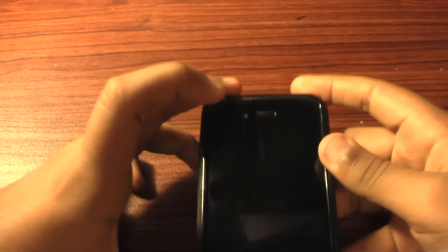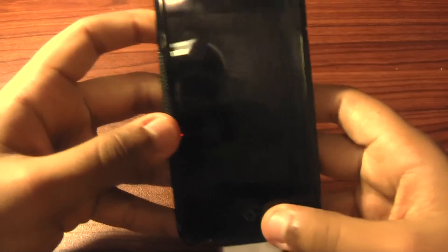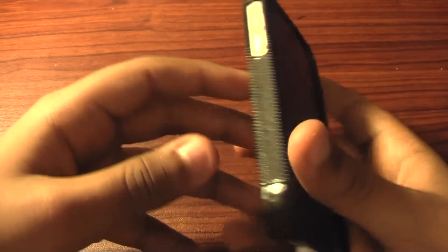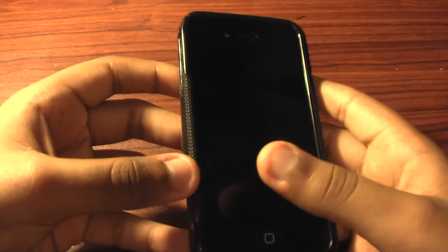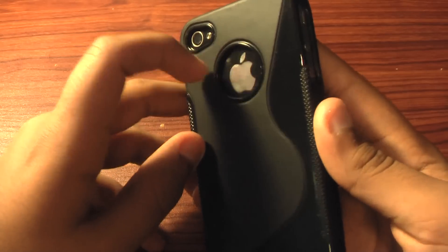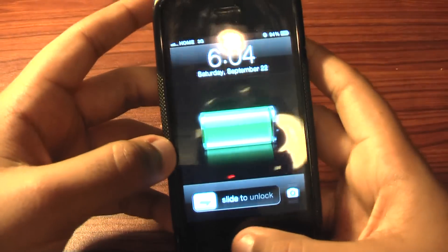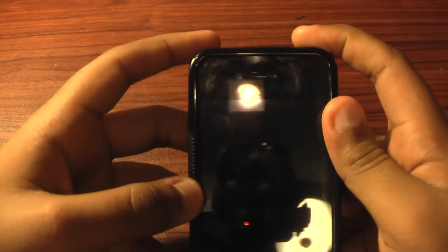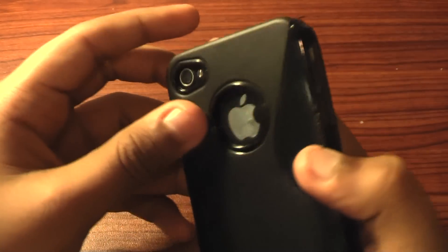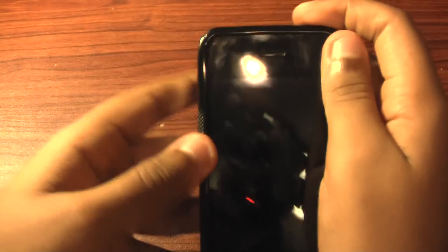So today, we're going to show you how to set up your iCloud account so you can have backups of your phone set up, because when you're updating to iOS 6, just in case you lose any information, you'll have it all backed up. So let's start right now.